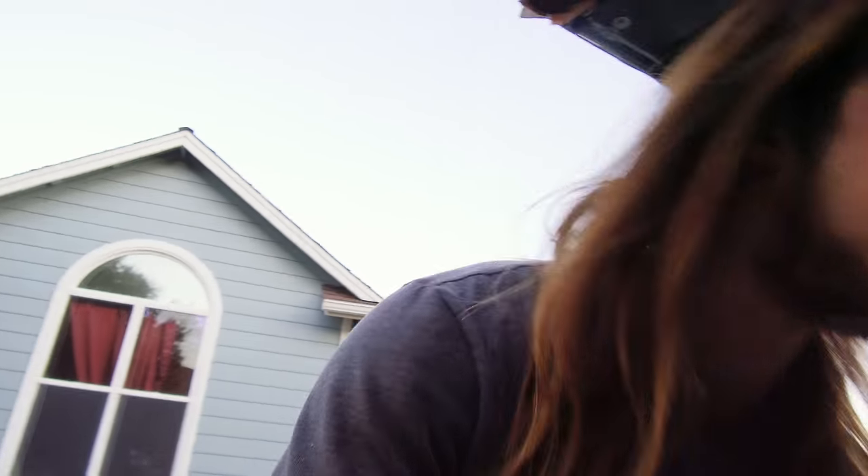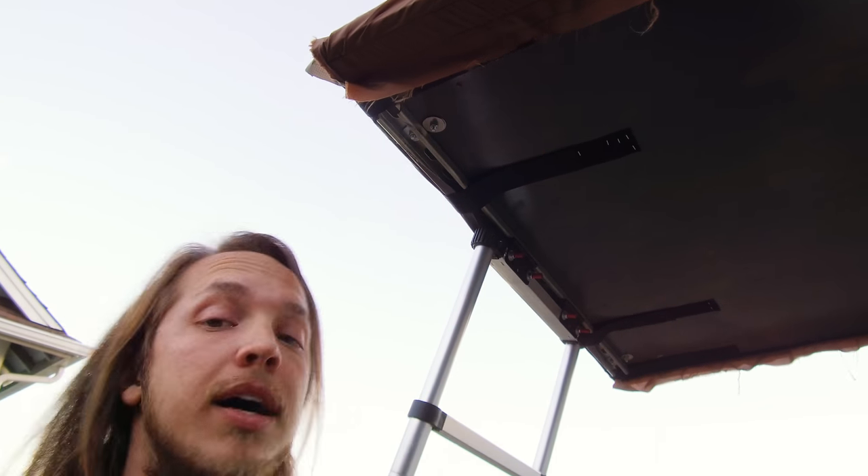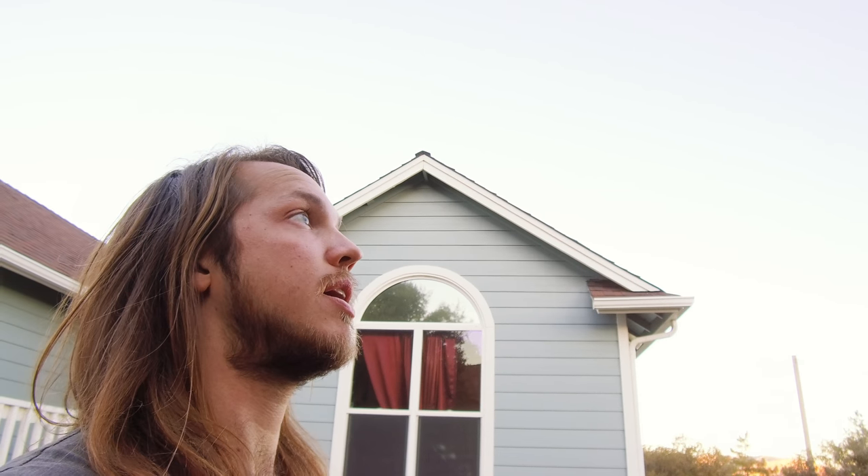Okay, time for another update. Got my holes drilled, my conduit cut to size, flattened out one end. I've got my holes drilled in the tent here and it's time to bolt these things on. Once I get that done I can make the actual rainfly.